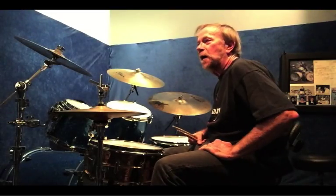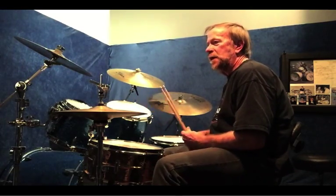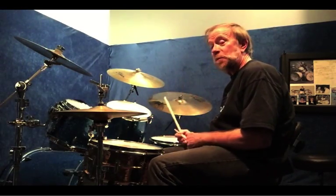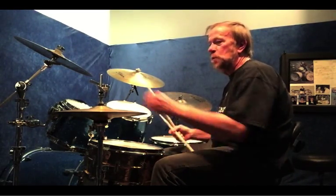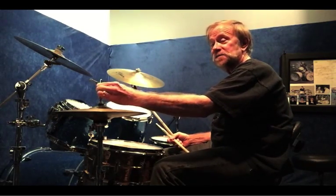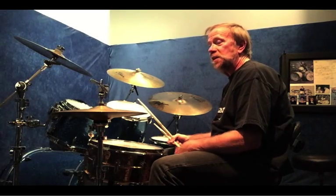For today's lesson, we're going to talk about building one's drum vocabulary, what I like to call it. I'm going to take a rhythm and play it three different ways on the cymbal, but the bass and snare are going to stay the same. I'm also going to put some rudiments in some of the breaks, and just some good exercises where you can expand on what you know.